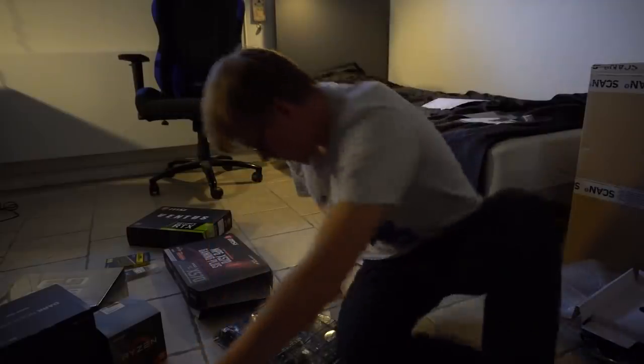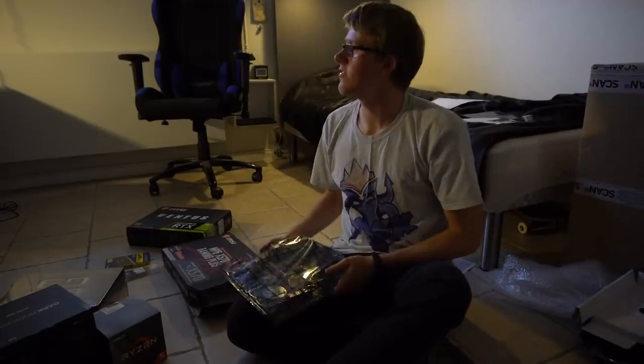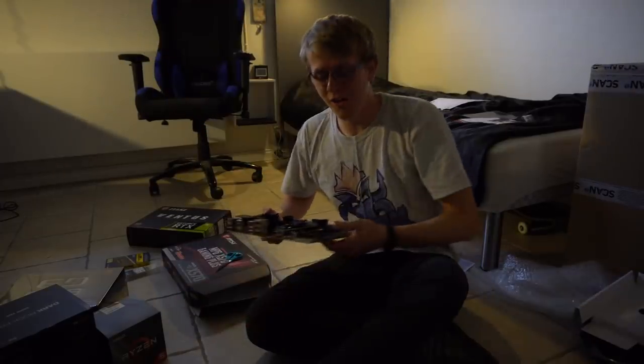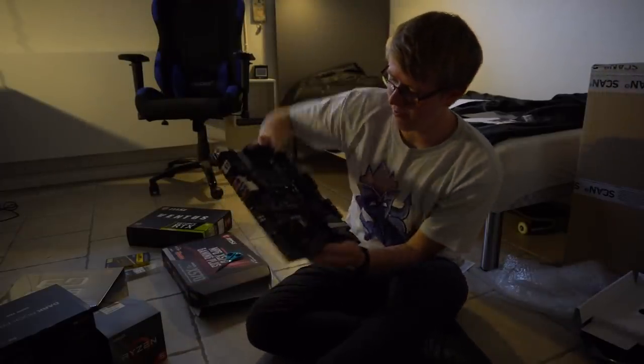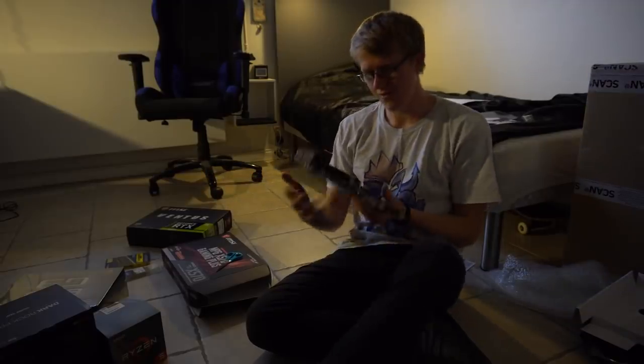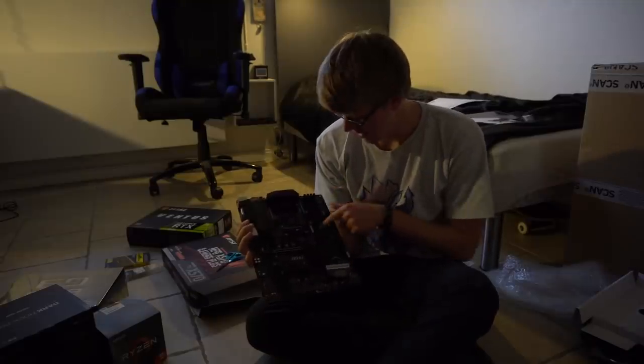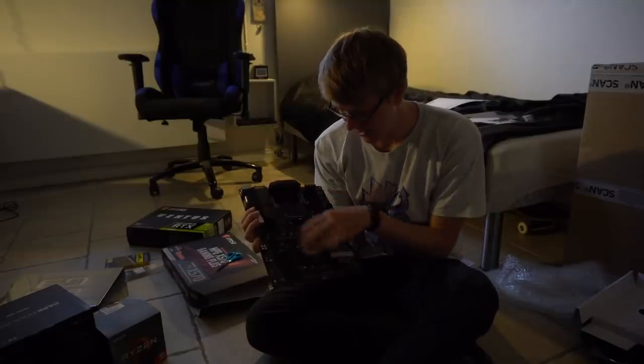So far so good. Let's try and get this thing open. This is the motherboard — MSI something. Very good I think. So we have some sections where I have to insert all this stuff. CPU goes right here, I think memory here, something else here.